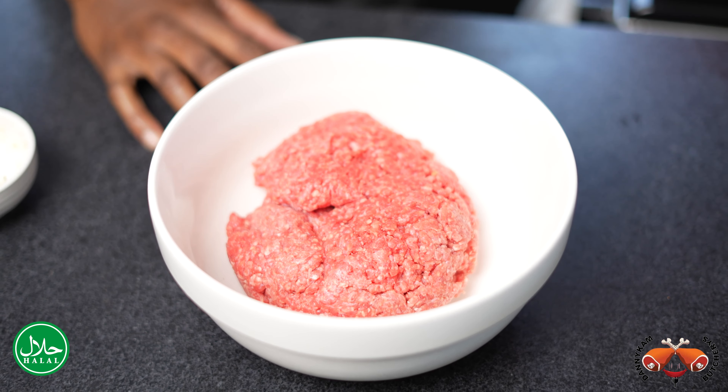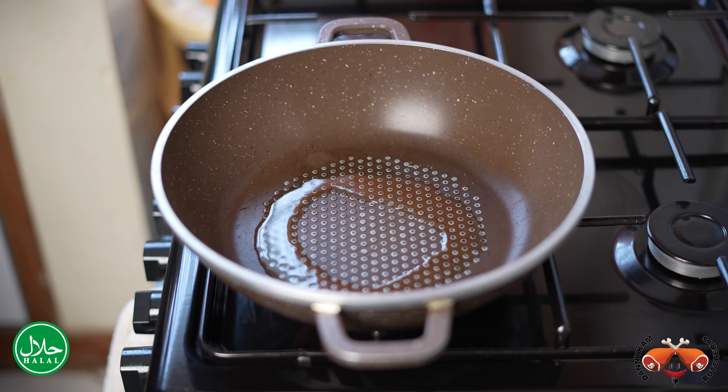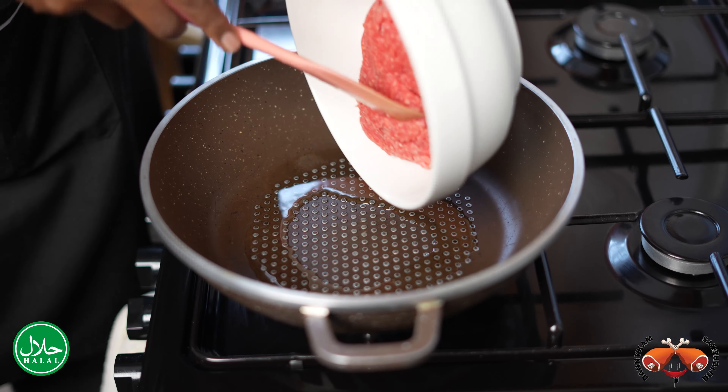For step one, we're going to add some oil to a pan and then we're going to add our beef to the pan. Then just start to spread it out a bit.